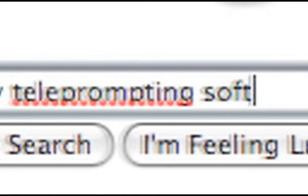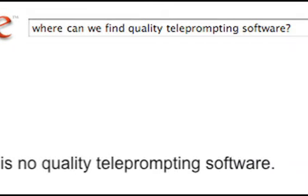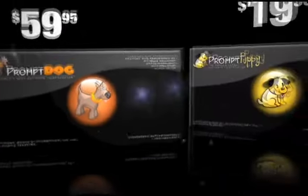For a shoot we did last year, we searched the world for quality teleprompter software at a reasonable price but we just couldn't find anything. So as they say, if you want something done right, do it yourself. So we created not one but two teleprompter programs: Prompt Dog and Prompt Puppy.